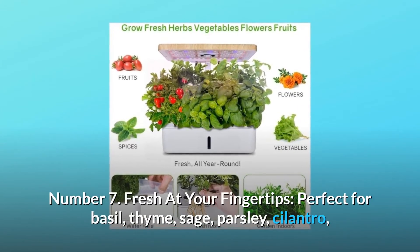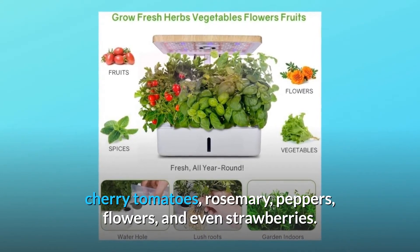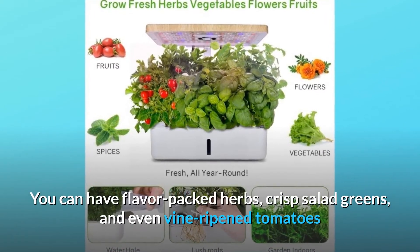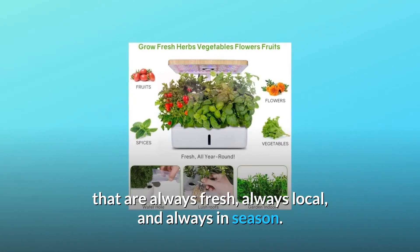Number 7: Fresh at your fingertips. Perfect for basil, thyme, sage, parsley, cilantro, cherry tomatoes, rosemary, peppers, flowers, and even strawberries. You can have flavor-packed herbs, crisp salad greens, and even vine-ripened tomatoes that are always fresh, always local, and always in season.